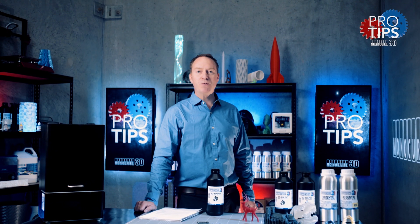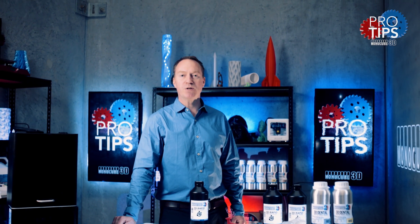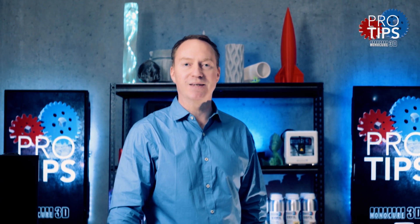Thanks for watching guys. Remember to subscribe to our social channels but most importantly remember to keep on 3D printing.